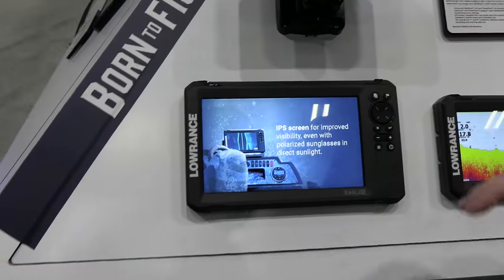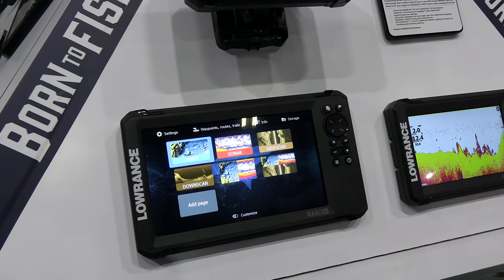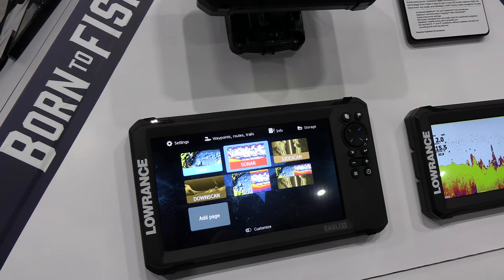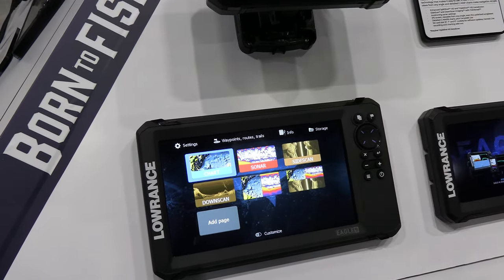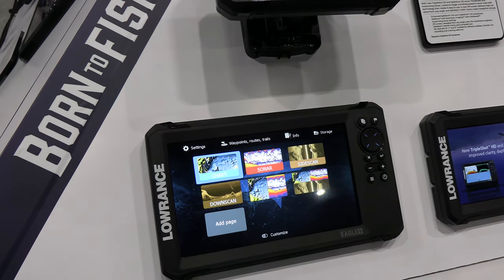The new Lowrance Eagle Series actually shares technology with our higher end HDS products. We took that same really high bright, high resolution screen from the HDS and moved it into the smaller screen sizes in the Eagle Series. This new display is really bright and colorful, and it looks even better outside in the sun. What's really cool is you can actually see it when you have polarized sunglasses on — something that doesn't work well with regular screens. Being able to see it with polarized sunglasses on is a really big deal — it means you always have your fish finder, all you have to do is look at it.